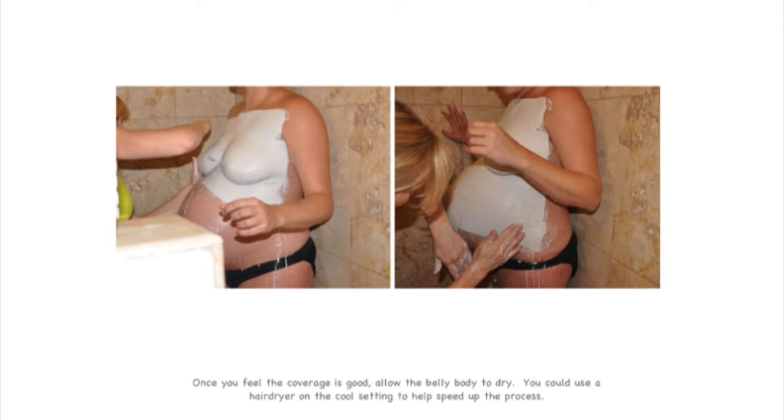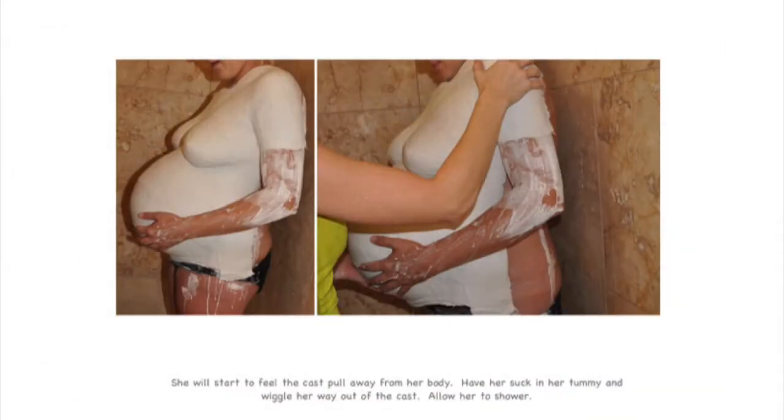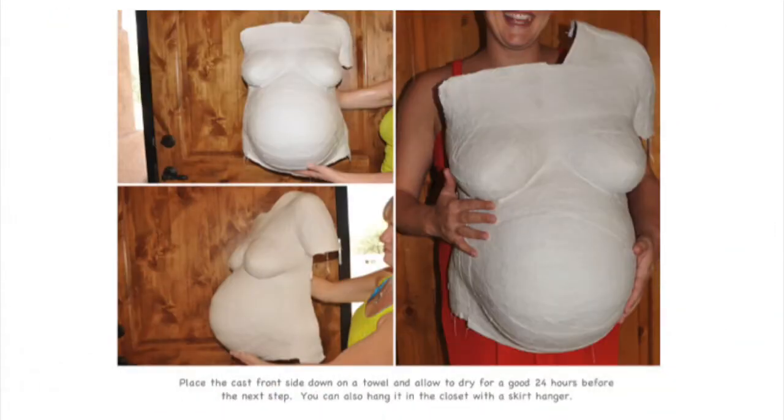Be sure that you are applying three or more layers, especially on the edges. The more plaster wrap, the sturdier your piece will be. Work quickly — the plaster wrap has a very fast dry time. As the plaster dries, you will start to feel the cast pull away from your body. Suck your tummy in and wiggle your way out. Place the cast frontside down on a towel and allow it to dry for a good 24 hours before moving on to the next step.